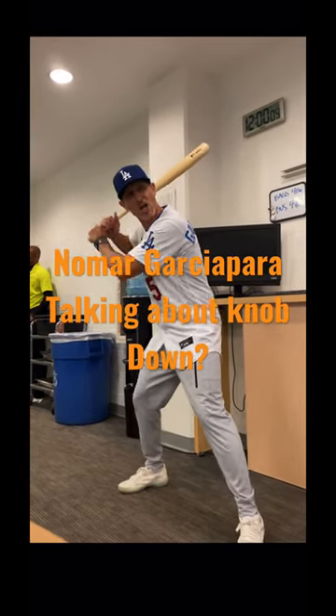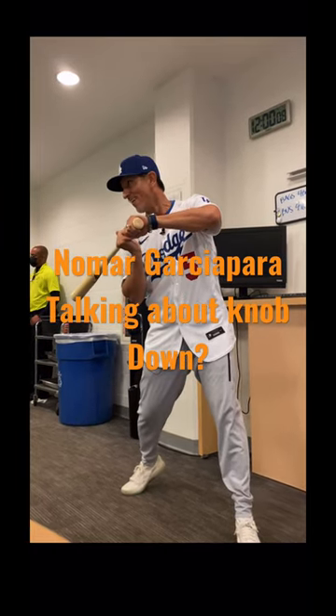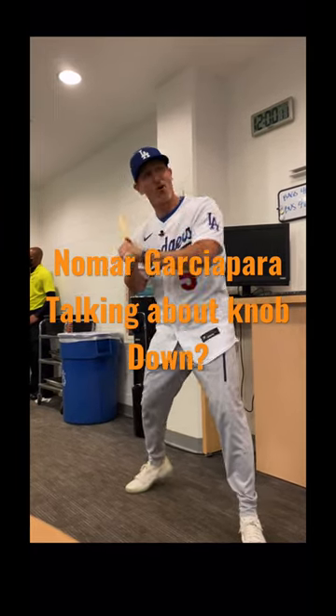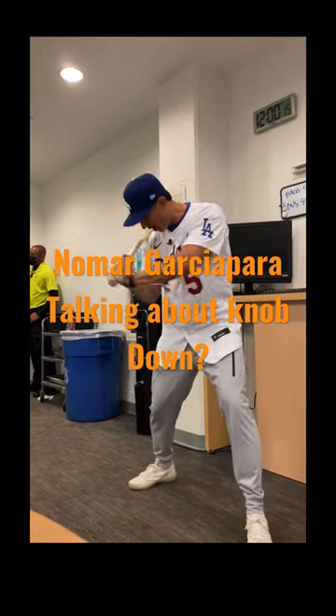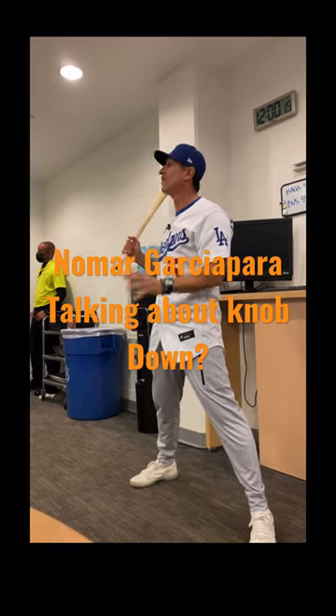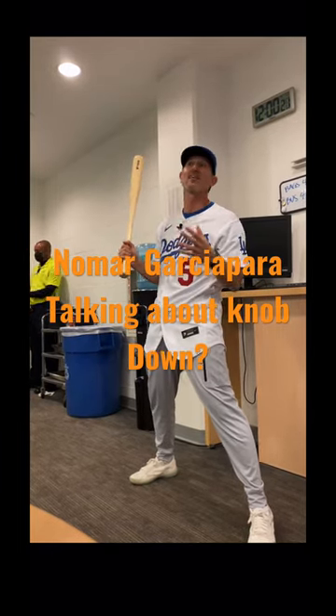Let me show you. If I took that knob and I pointed it to the sky, now where's my barrel? Or if I pointed it to the pitcher, now where's my barrel? Knob to the ball — it starts going to the hitting zone properly with the barrel above my hands. That's why you hear knob to the ball.